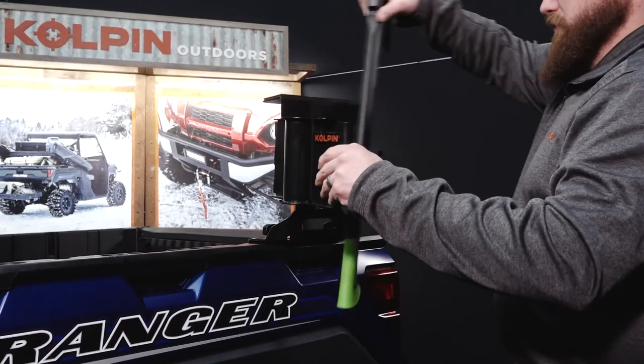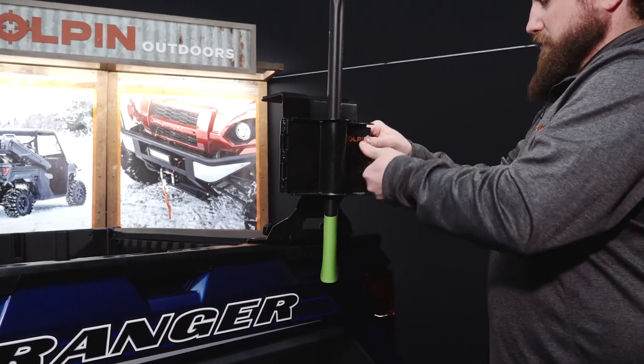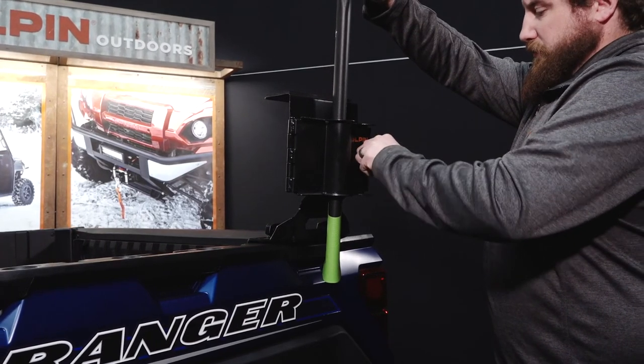We figured out you're not always carrying a chainsaw on your UTV, so we made the new mount to be multi-use. The new grooved door design was created to be versatile and carry either item to help you get the job done.